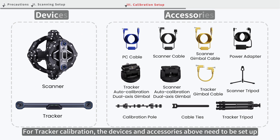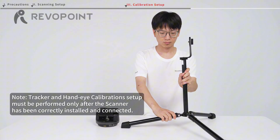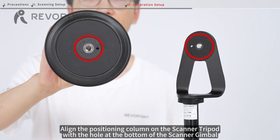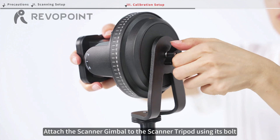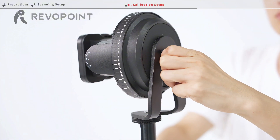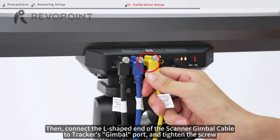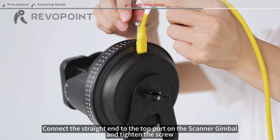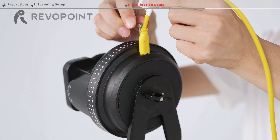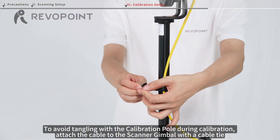For tracker calibration, the devices and accessories shown above need to be set up. First, set up the scanner gimbal. Align the positioning column on the scanner tripod with the hole at the bottom, then attach the scanner gimbal to the scanner tripod using its bolt. Connect the L-shaped end of the scanner gimbal cable to the tracker's gimbal port and tighten the screw, then connect the straight end to the top port on the scanner gimbal and tighten the screw. To avoid tangling with the calibration pole during calibration, attach the cable to the scanner gimbal with a cable tie.